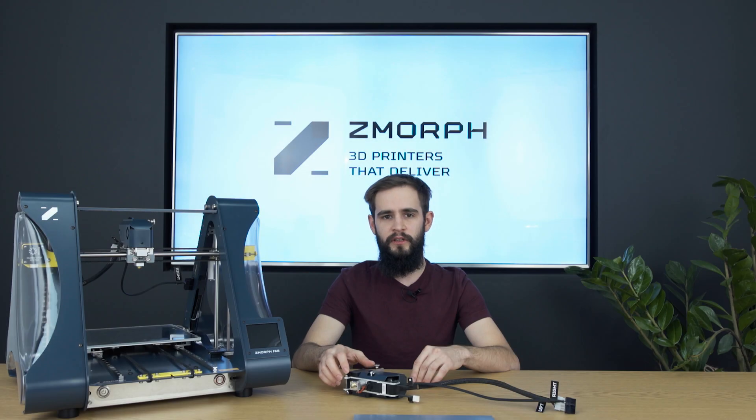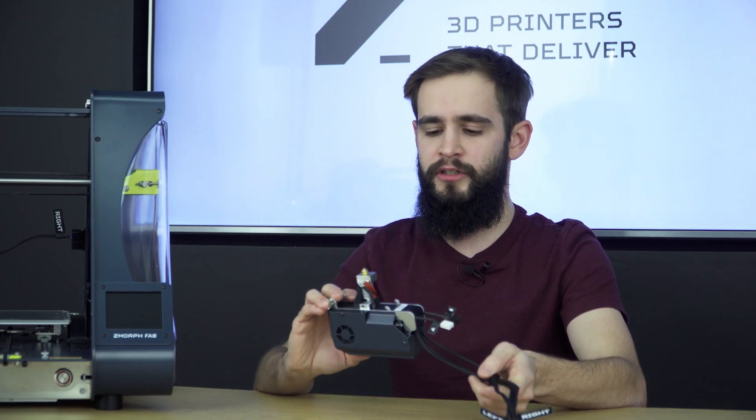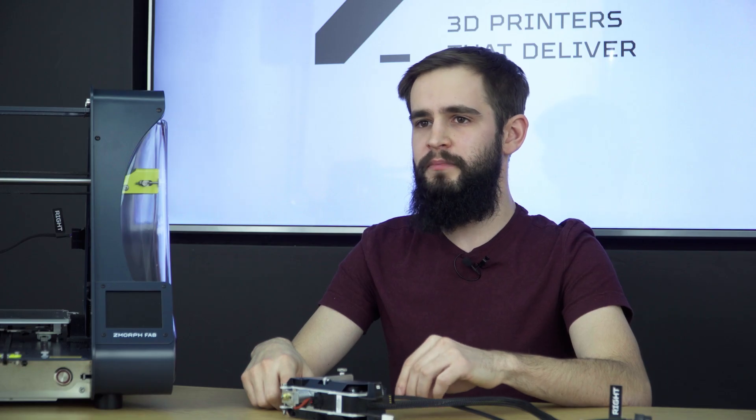In this video I will be talking about our new Single 1.75 Smart Extruder. It got a new look and some new cool features. The first thing that makes it hassle-free is the redesigned hotend and thermal barrier. The new thermal barrier gives us better heat distribution, which makes the extruder less likely to get clogged during printing with more demanding materials like nylon.